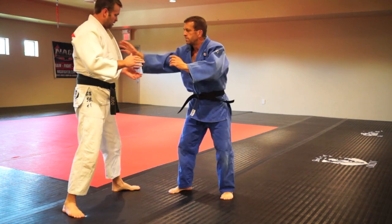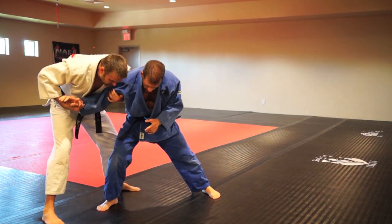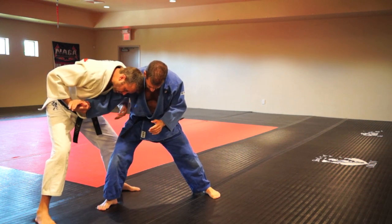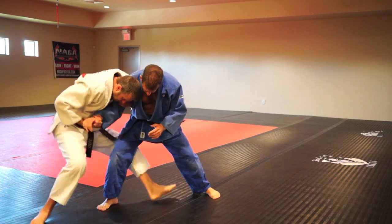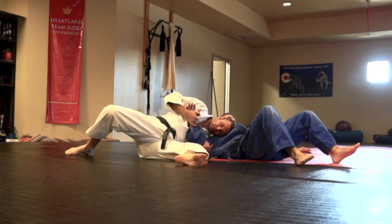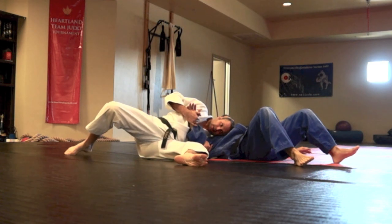One more time here. I'm going to strip this off, pull him to me, keep this head and hands in tight, drop this knee to the mat, sit, go straight down. Keeping the hands tight here, then I'm just going to walk over into a side control.